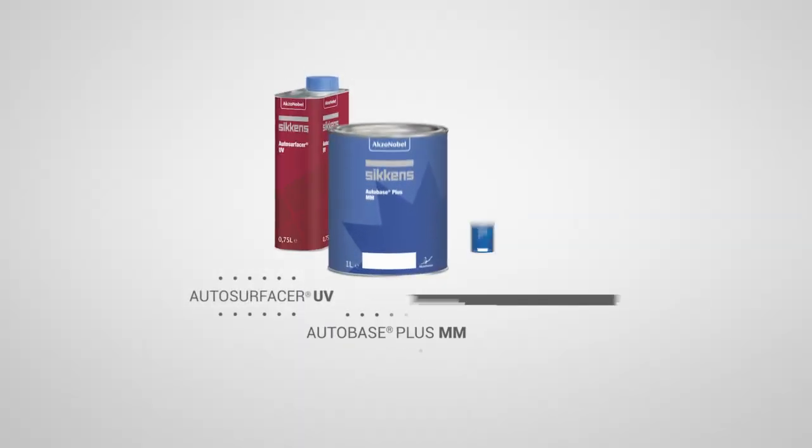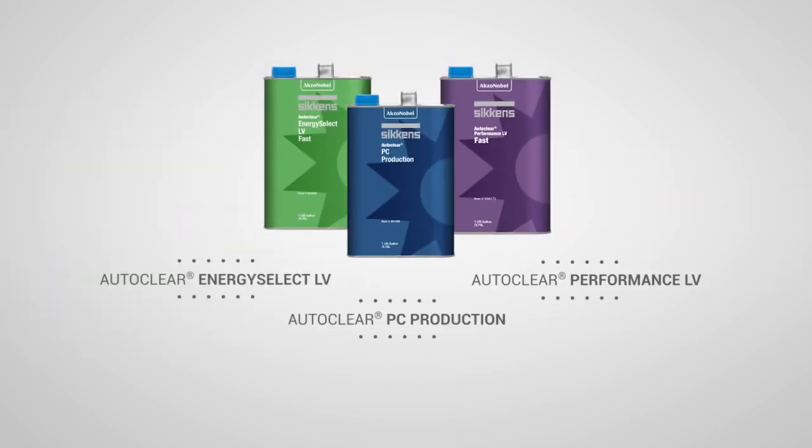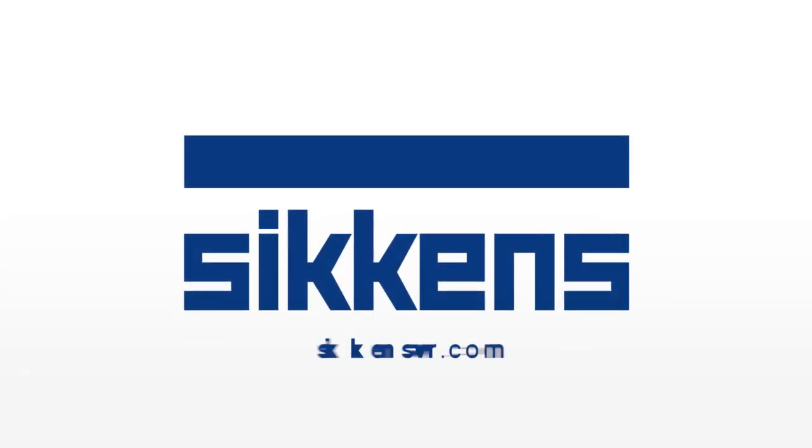By choosing the right SICKENS Refinish product for your hybrid and electric vehicle repair, you can help maximize your body shop's productivity. For more information, visit SICKENSVR.com.